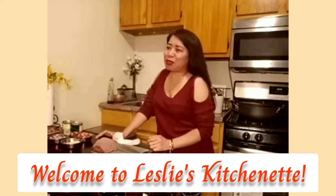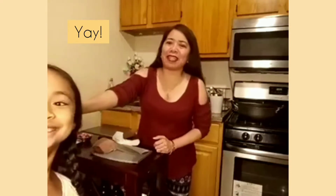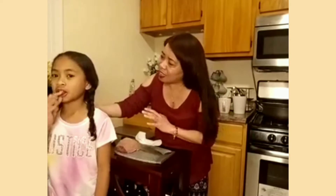Hello everyone, today I am going to cook with Lorraine. Hi! So you're going to say buddy-buddy because Liam is sleeping. I'm speaking in Tagalog, in my language.